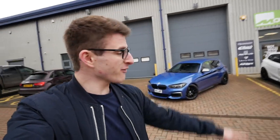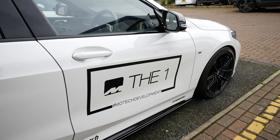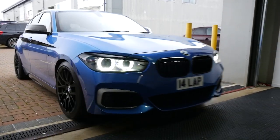Hey guys, it's Luke here and welcome back to another video. You join me today once again here at Motec Performance. You guys may have seen the video I did very recently comparing both the 135i, the Motec development car, and of course my 140i. The main reason I'm here is to have some more stuff done to the 140. Let's just get the car inside and get these modifications on because I have a sneaky suspicion it's going to make this thing look a lot better. In she comes — it's going to look fairly different by the time it comes back out.